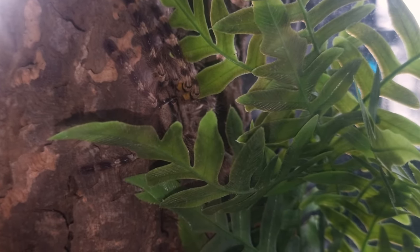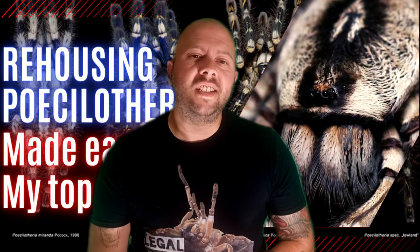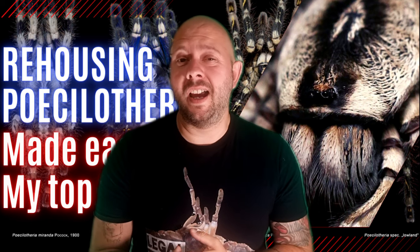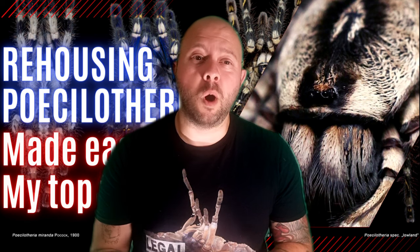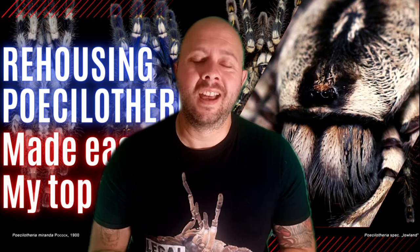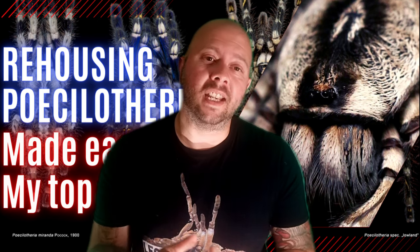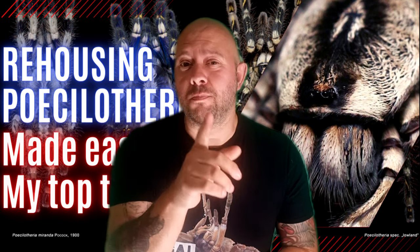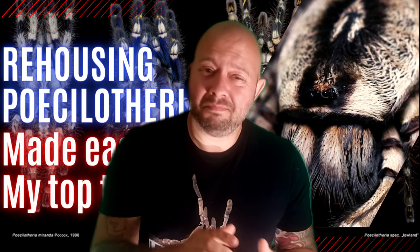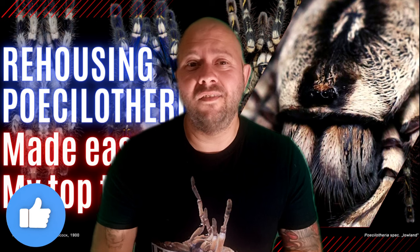Hopefully you found this helpful. Those were my top five tips for rehousing Poecilotheria. Once you learn their behaviour and you learn to keep calm while doing rehousings, you'll find that they are an absolute joy to keep and there's no reason to be worried. Hopefully this video was very helpful — subscribe to the channel to enjoy more content like it, comment down below, and give it a thumbs up.